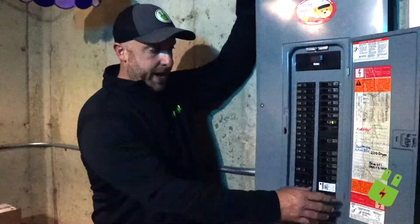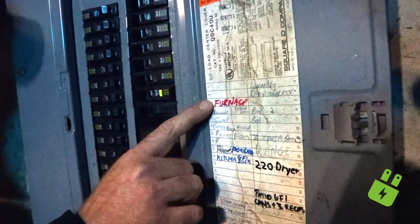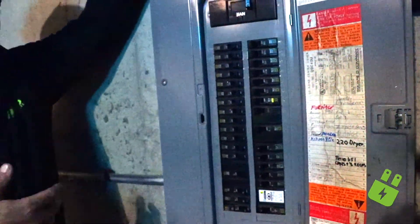We're down here at a client's house right now, and we're standing in front of their panel. I'm going to talk a little bit about panel safety and a couple of things going on in here. We're going to start out with the panel schedule here — it's important that this gets labeled for y'all. This was labeled at one point, but it's kind of faded away.